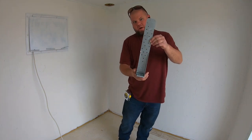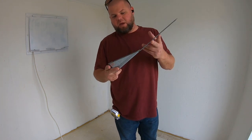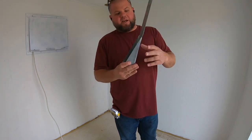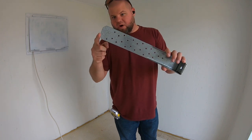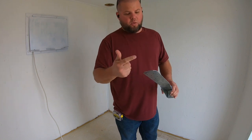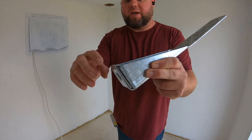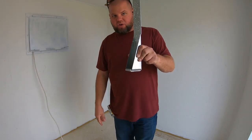Here's what the plans call for. These are called Simpson Strong Tie HTT5 Tie Nail Straps. As you can see, they have a tremendous amount of nail holes. I had to buy a specific type of nail that's going to go well into the wall. And it's got a really thick, reinforced bottom plate where I'll actually bolt this down into the concrete.